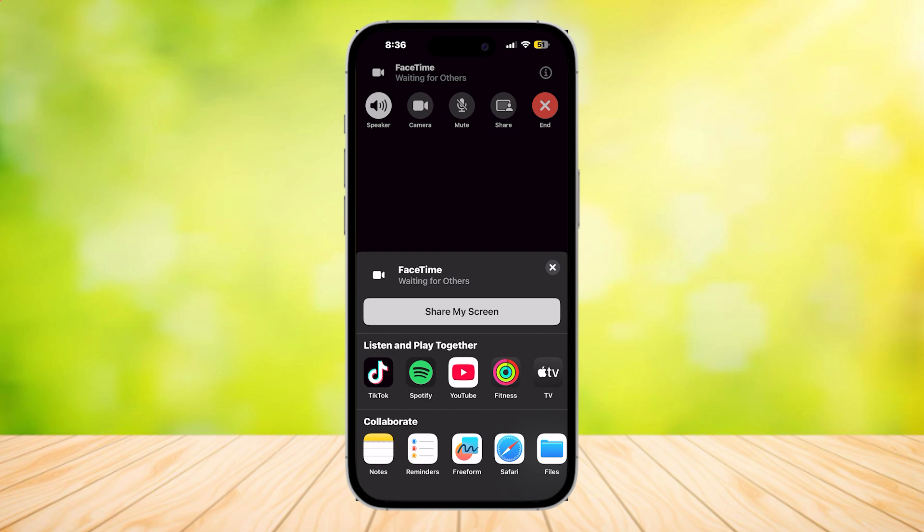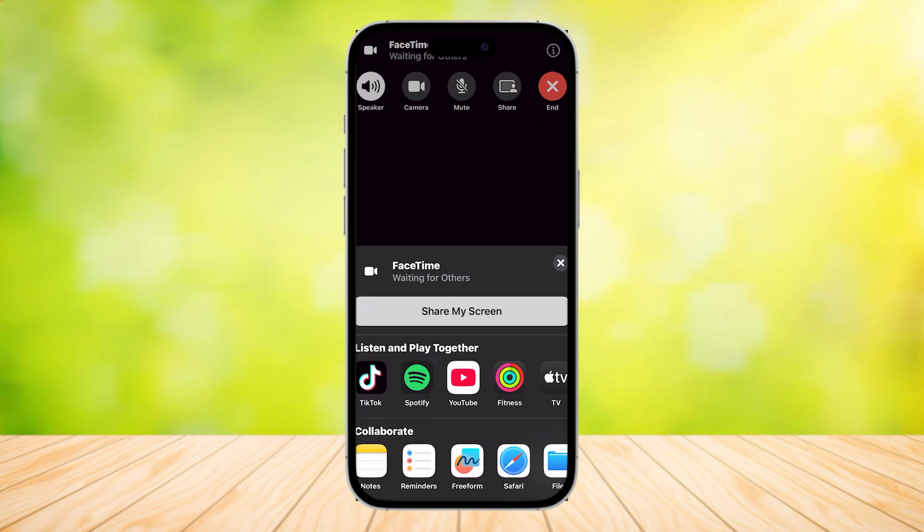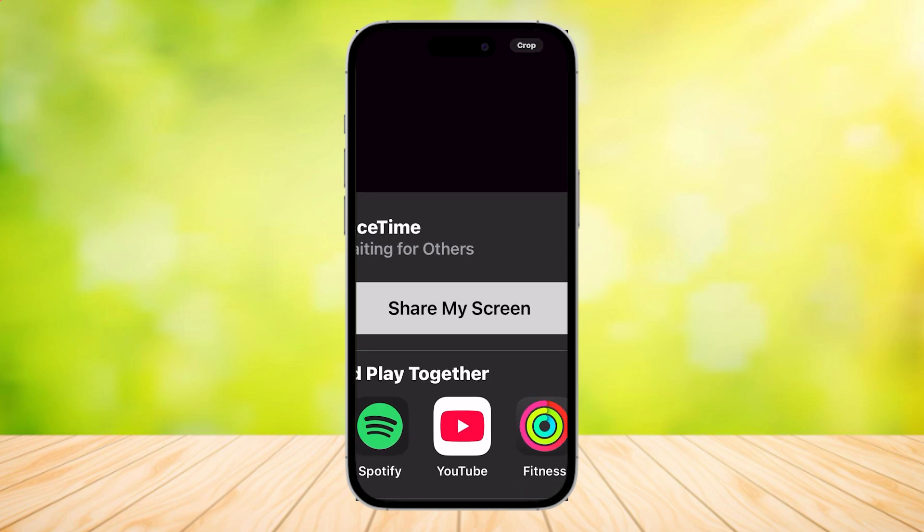Once you press on that, you will see a tab at the bottom. There will be a button in gray that will say Share My Screen. But if you want to, you can scroll through Listen and Play Together or Collaborate and see if the Disney Plus app is on there, because sometimes it is and sometimes it isn't.